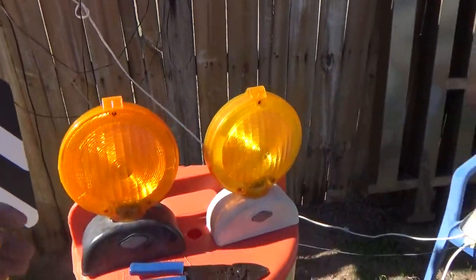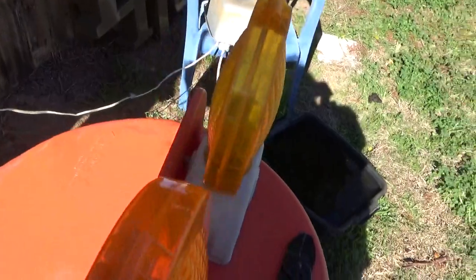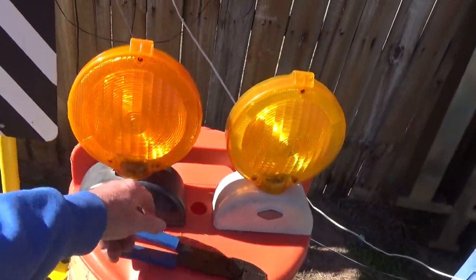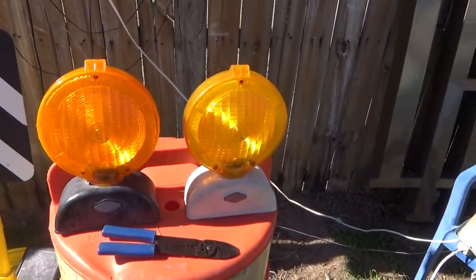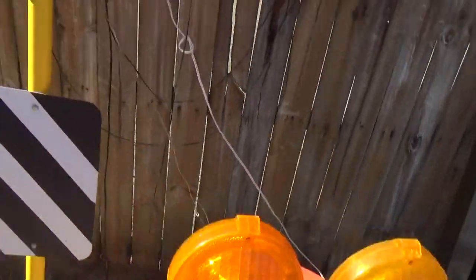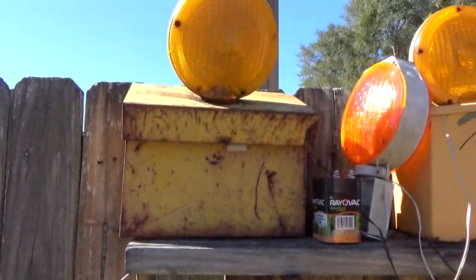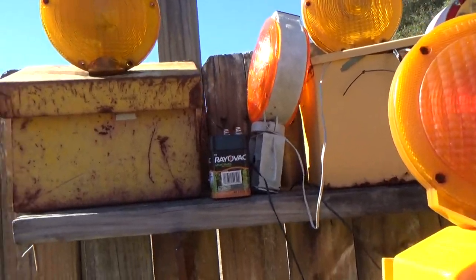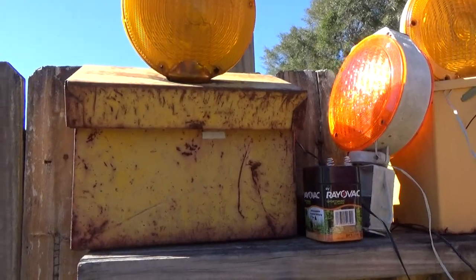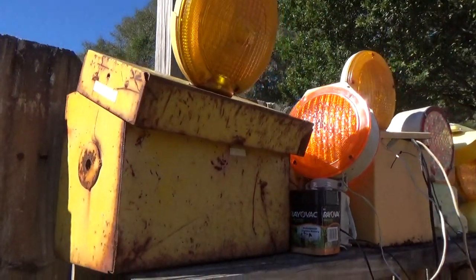Over here are what I think are called Dickey lights — or Dyke lights — they run on two or four D batteries at three volts. Up to the left is a light I got from some kind of junkyard in New Orleans. It's the old Type A style from maybe the 70s — it's actually a Protecto Flash, very antique.